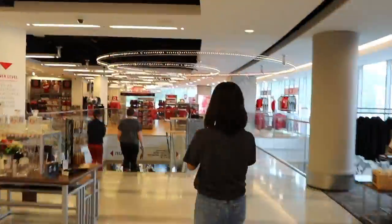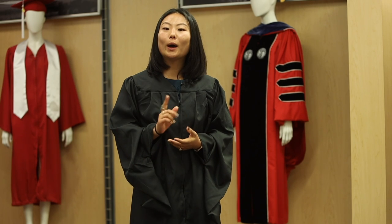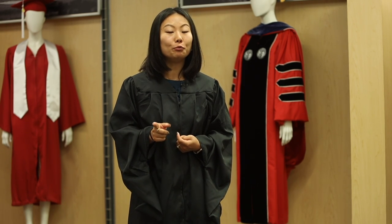You're going to come down to the lower level of the Talley Student Union and pick up your cap and gown. After you pick it up, go ahead and take it out of the packaging to remove the wrinkles.